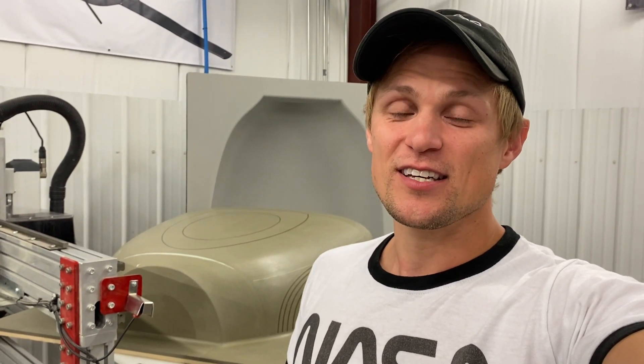Hey guys, Riley here with Dark Arrow. Today's video is a quick FAQ, or Frequently Asked Questions video. We get a lot of questions in our YouTube comments and other social media pages, so we picked a couple of the top ones and we're going to answer them here. So Keegan, Riv, and I are each going to take two questions and give you the rundown, so let's get into it.